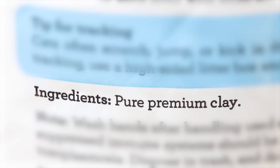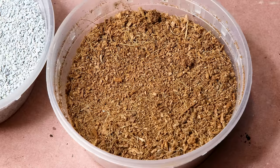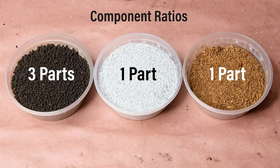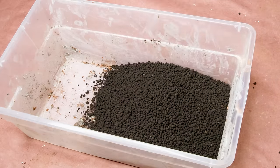My thought process behind this — hear me out — was from the perspective of a meatball. We have the aqua soil, which is the meat; cocoa fiber, which is the breadcrumbs; and cat litter, which is the egg. The combination of the three should make for a stable ball that functions well. I went with three parts aqua soil, one part cat litter, and one part cocoa fiber.